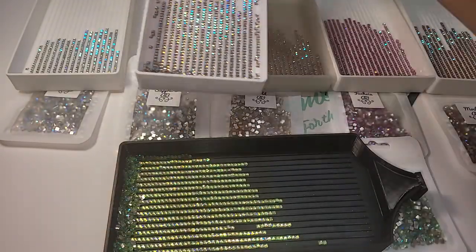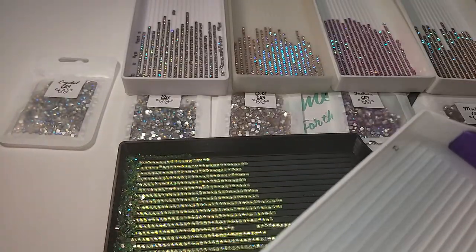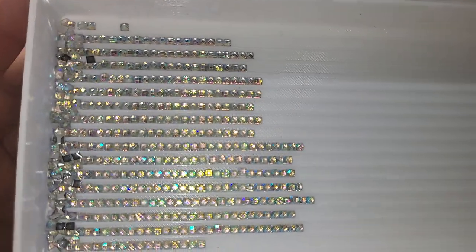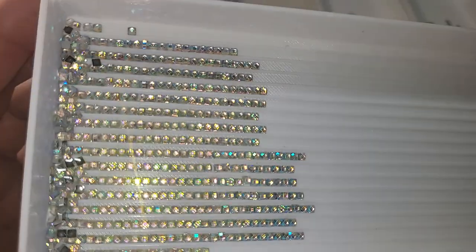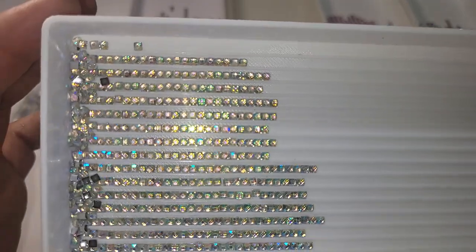And then this one I would say is my favorite out of all of them. This is the Crystal AB. This one's got peach and pink and green and purple and silver. It's got all colors under the rainbow pretty much.